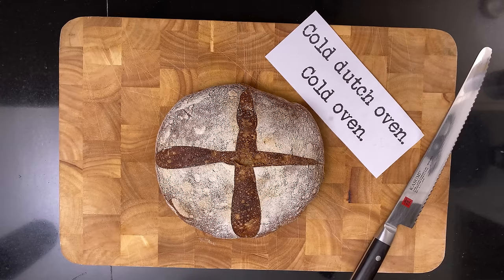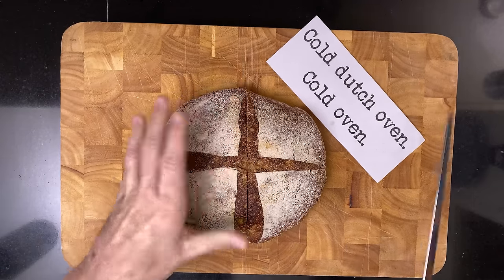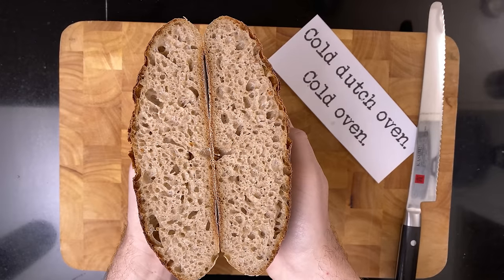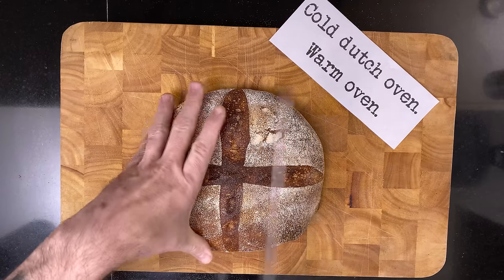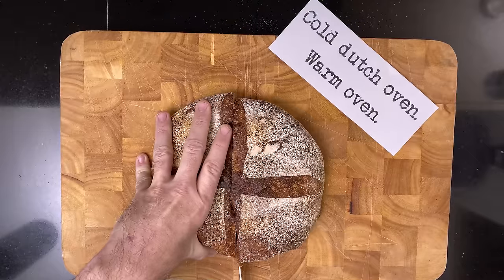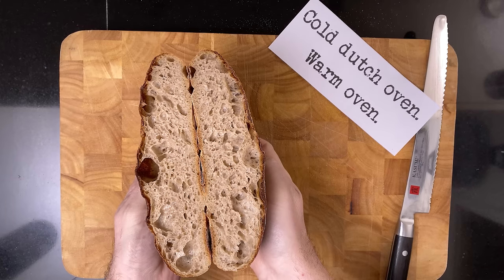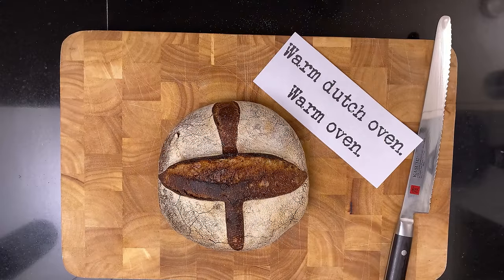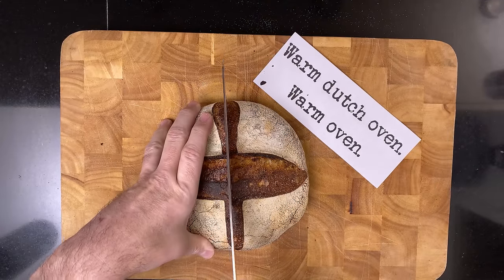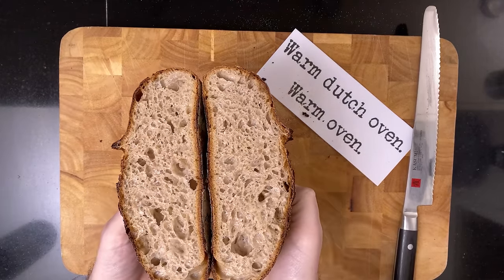Let's compare all three. First, we have the entirely cold-baked one — there's a very nice crust, pretty flat, but a very nice lacy crumb. Then we have the warm oven but cold Dutch oven version — again, very nice crust, also pretty flat, but it has a nice crumb, a bit more regular, though I think that's probably handling. And then the final hot-baked one — great crust, obviously there's oven spring in the score, great height, and a really nice crumb.